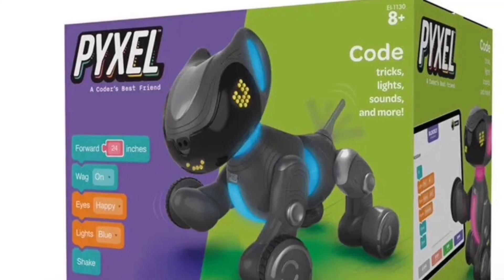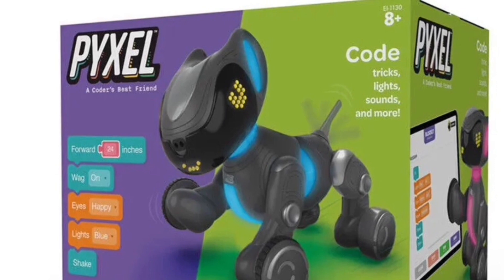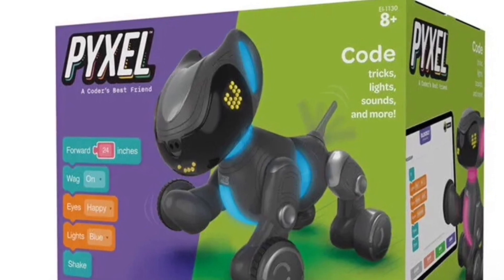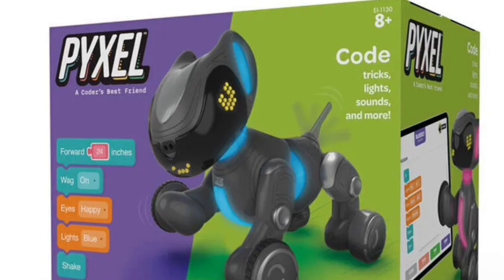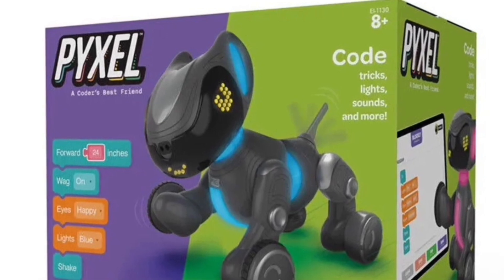Hi folks, and welcome to this video about a new robotic dog that just became available last month. I've already ordered this dog from Amazon and it costs $125. It's called Pixel and it's by Educational Insights.